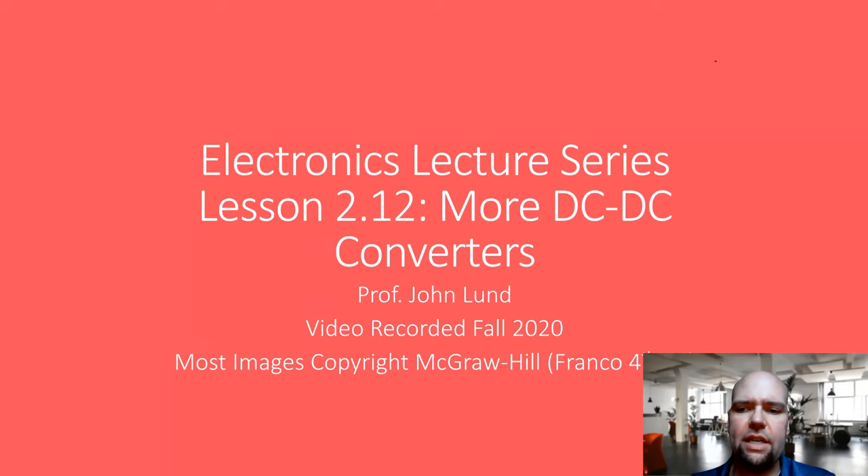We are continuing talking about DC to DC converters. In this video, we're going to be talking about the boost converter, which is something that we already use for the project. We're kind of backfilling here, so we're going to go over some analysis similar to what we should have done before the project.